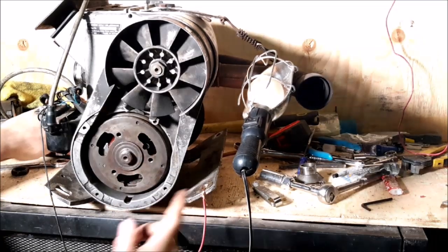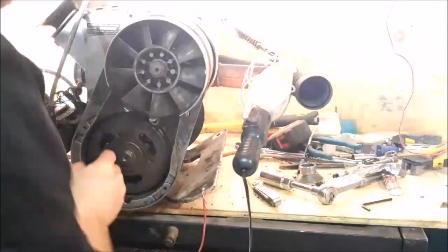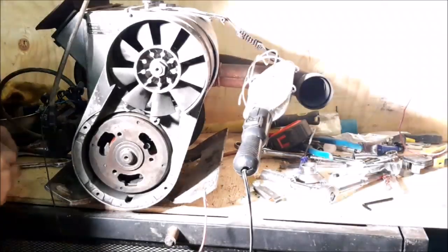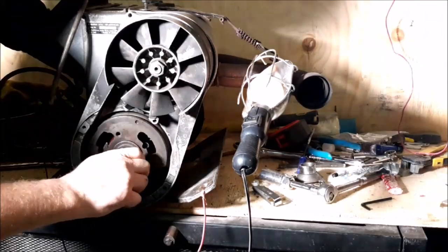Now that light should dim when this lines up, but I have to put it in the fully advanced mode. I'm going to spin this nut on a little bit here just to make sure it doesn't come loose on me.